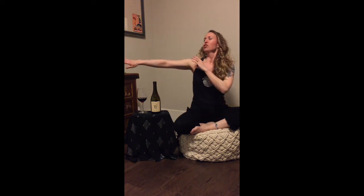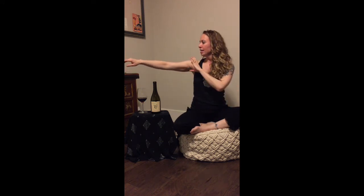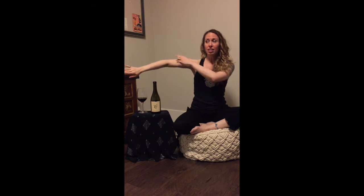An arm undulation — just a quick overview — is a rotation at the shoulder joint, an elevation of the elbow, and then I like to think of it as a relaxation back down to my countertop. So: rotation, elevation, relaxation.